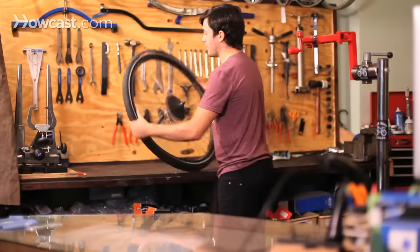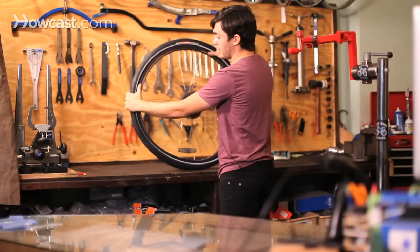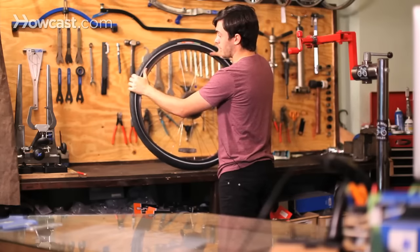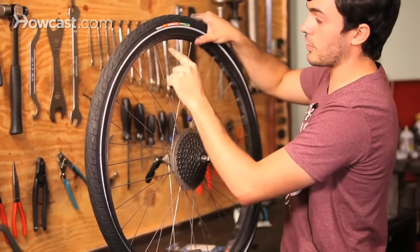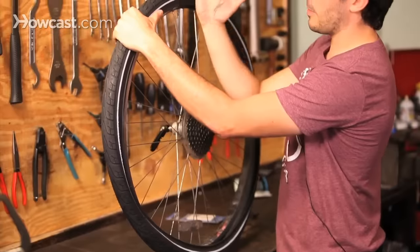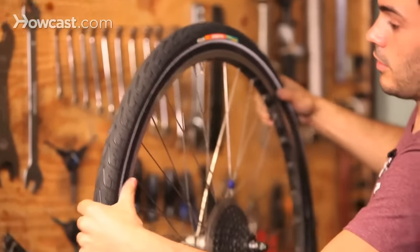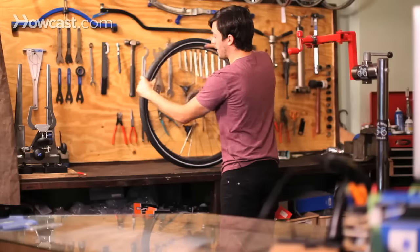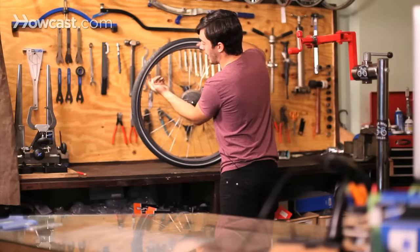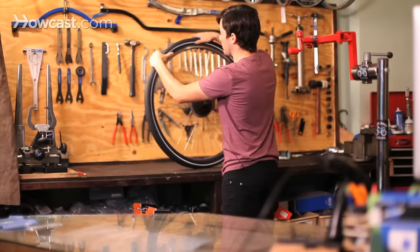Once you get it inside the tire and the rim, you're going to push the other side of the tire — the sidewall — onto the actual rim. Start opposite of where you took it off, and use the back of your hand to push the tire on, making sure that you're not pinching the tube. You want to make sure the tube isn't hanging out, because it will actually pinch, just like a pinch flat, and then you'll have to replace the tube.